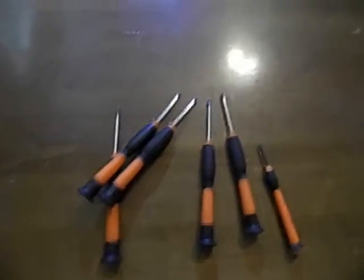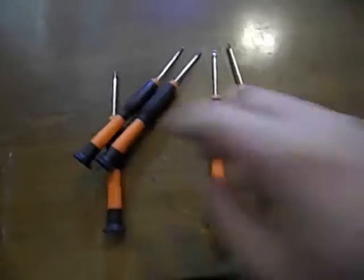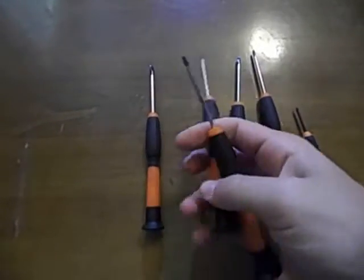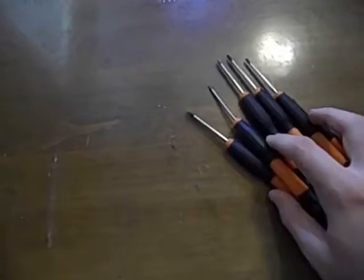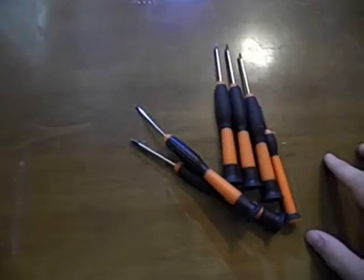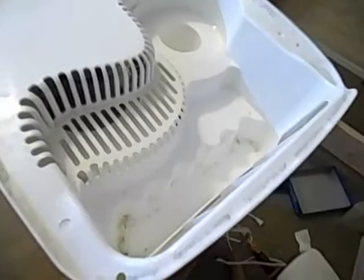I wasn't completely serious when I said you need the chisel and the mallet, but you are going to need some tools. What you're going to need are just an assortment of Phillips and flathead screwdrivers, and that's pretty much all that I'm seeing right here. This is just a couple of basic screws in different areas, so hopefully this won't be too hard to take apart.